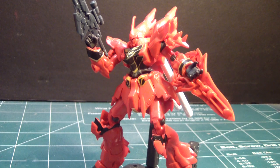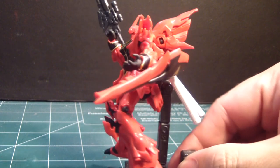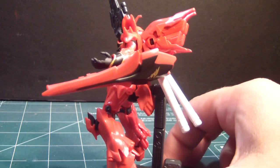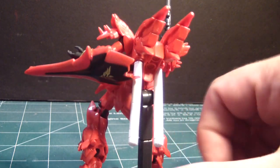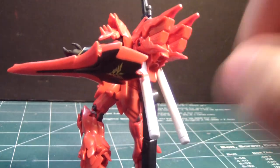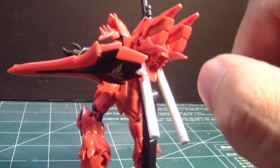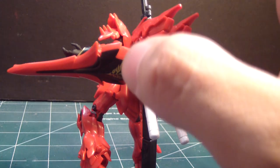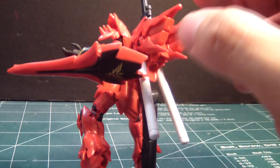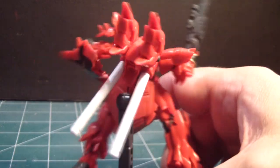I would think it would benefit from panel lining since there's a decent amount of panel lines — you could probably get away with it. Clearly, it's not going to be 100% accurate because you don't see any detail on the thrusters, which you would normally see on the high grade or master grade. There are certain limitations, but for its posability it more than makes up for it.